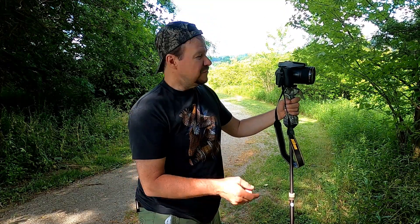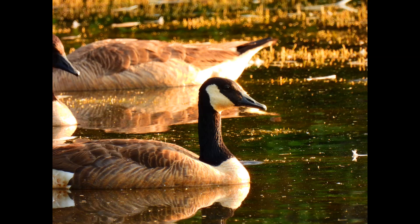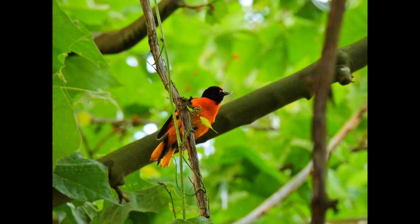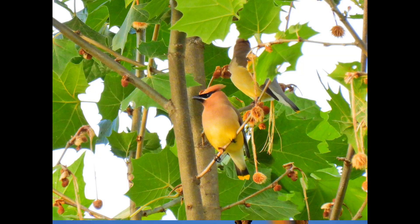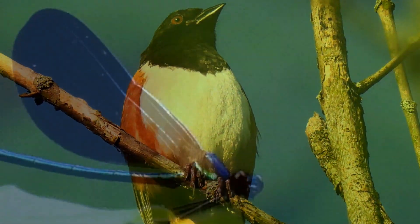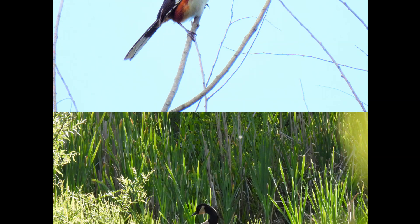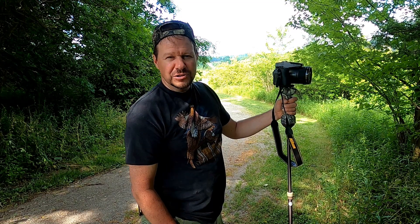I'm going to show you some different samples of photos I've got with this thing, and that's how we'll exit the video. All right guys, thanks for watching — I'll see you on the next video.